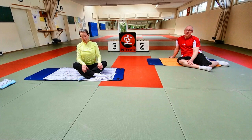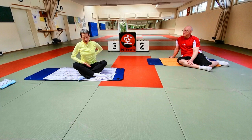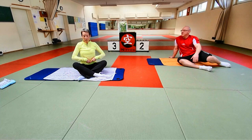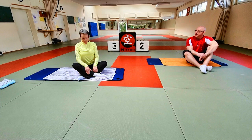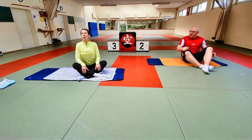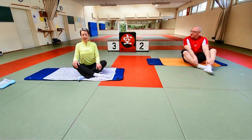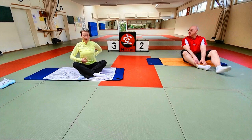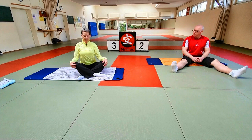Ich will damit anfangen, dass ihr euch erstmal zentriert. Ich nenne das Zentrierung, weil wir uns von oben zur Mitte und von unten zur Mitte anspannen, sodass wir hier in der Mitte wie ein breites Korsett haben. Im Sitzen kann man das gut spüren. Wir sitzen auf den Sitzbeinhöckern und spannen den Beckenboden an, indem wir die Sitzbeinhöcker ganz zart nach innen oben führen – nicht den Po zusammenkneifen, das ist nicht Beckenboden. Ganz kleine, mehr gedachte Bewegung.